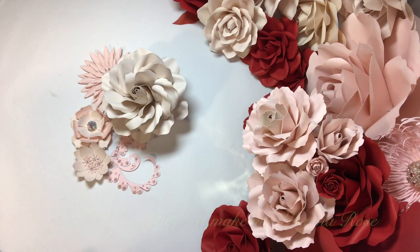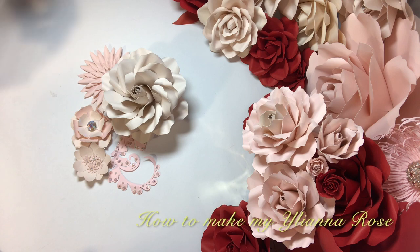Hello my friends, welcome back to my YouTube channel. Today I will be teaching you how I make my Iliana rose. This video will be in both English and Spanish. Hola, ¿cómo están? Bienvenidos a mi canal de YouTube. Hoy les voy a enseñar cómo hago mi rosa Iliana. Este video será en inglés y en español. ¡Vamos a empezar! Let's get started.